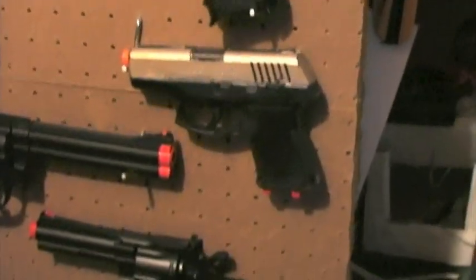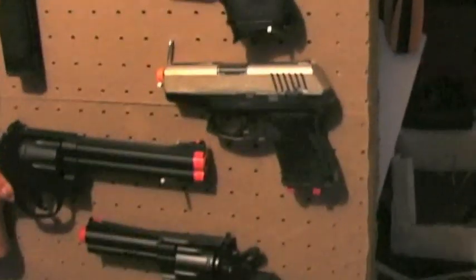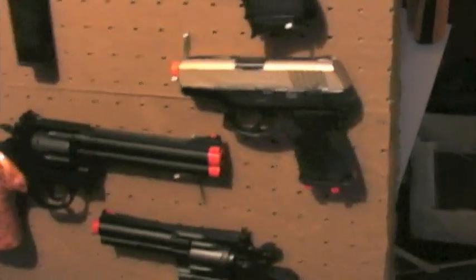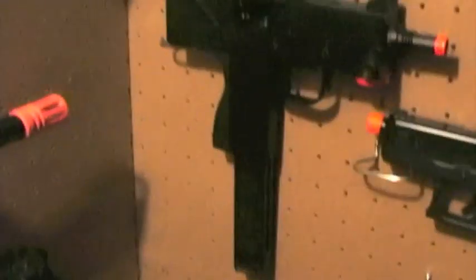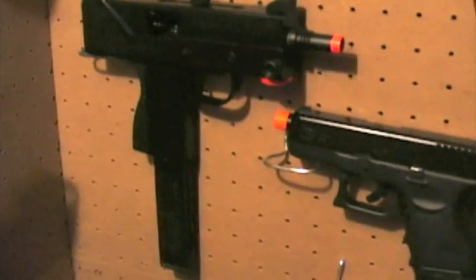Here's my Tokyo Marui electric blowback Glock 18, my HC revolver spring, an HC gas revolver, my little Walmart Taurus PT-111, my KJ Works gas blowback Glock 27, and a KWA MAC 11.